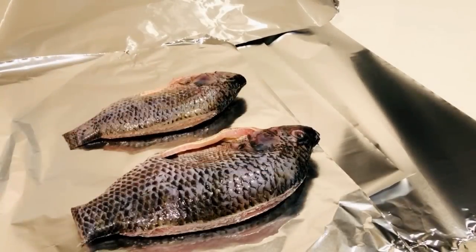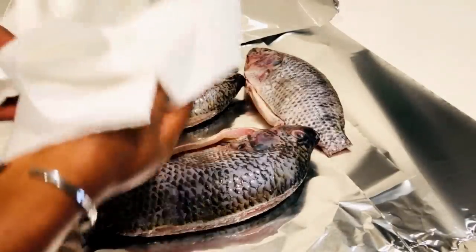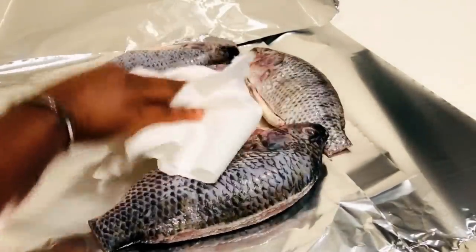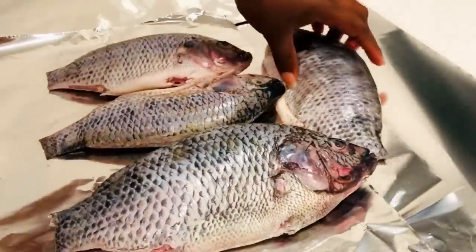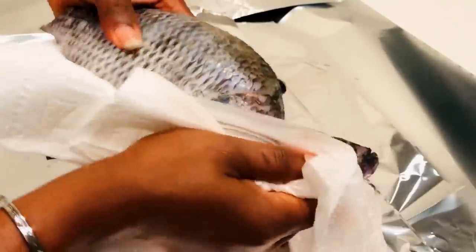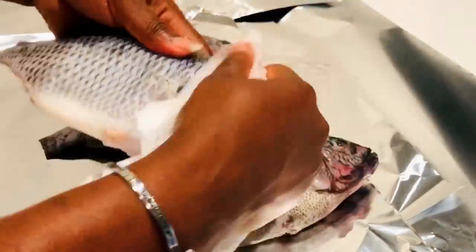I'm going to place all my fish out. With this recipe we are going to dry them up, but right now the fish is wet, so we have to dry it a little bit before we add our salt. I'm using a fresh, clean paper towel to pat the fish dry, and it is looking very nice and clean.